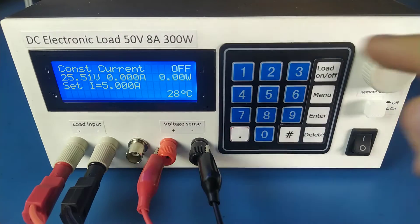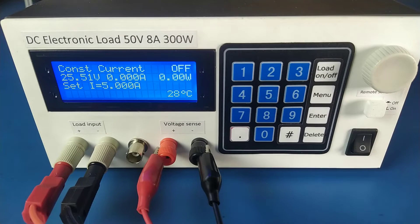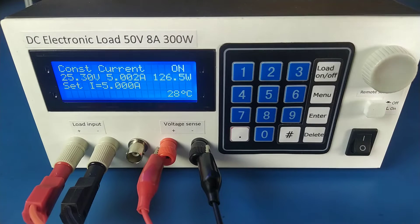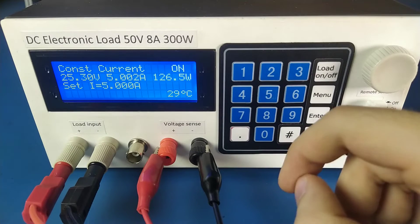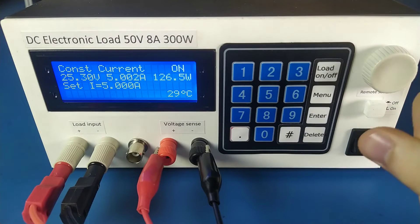This load can take up to 50 volts and eight amps, obeying the 300 watt limit. When the heatsink temperature is over 30 degrees, the fan turns on and cools it down. The fan is temperature controlled — as the temperature rises, the fan speed increases.